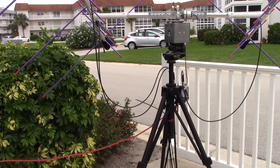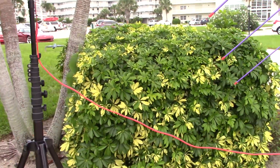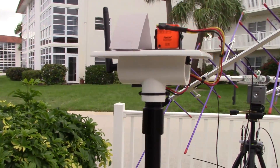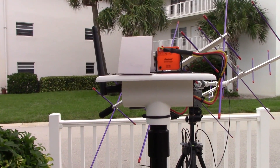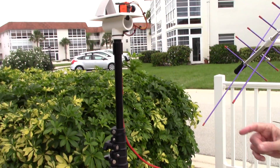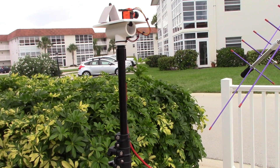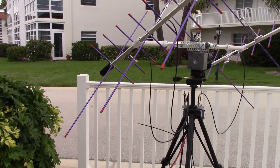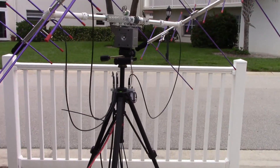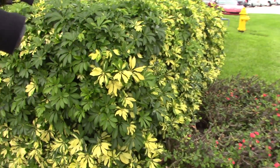Since the antenna array is so far away, a camera has been set up to watch it from inside the operating station — a RunCam Eagle drone camera transmitting wirelessly on 5.8 GHz. This lets the operator watch the antenna moving and confirm it's tracking the satellite correctly, all from 75 feet away.